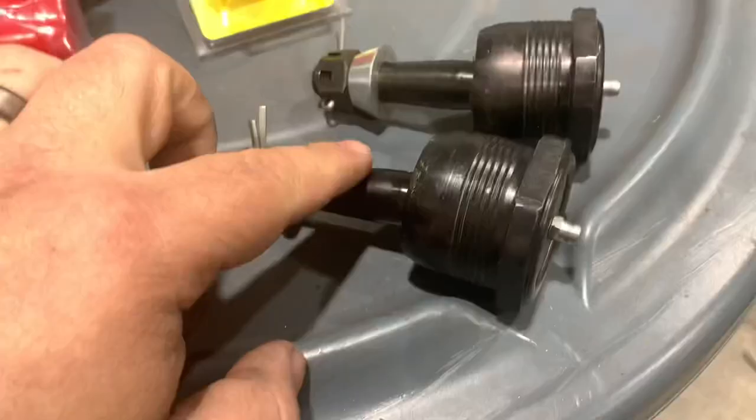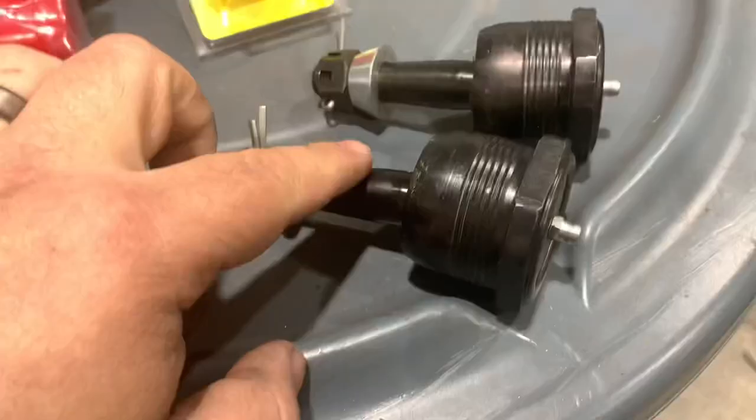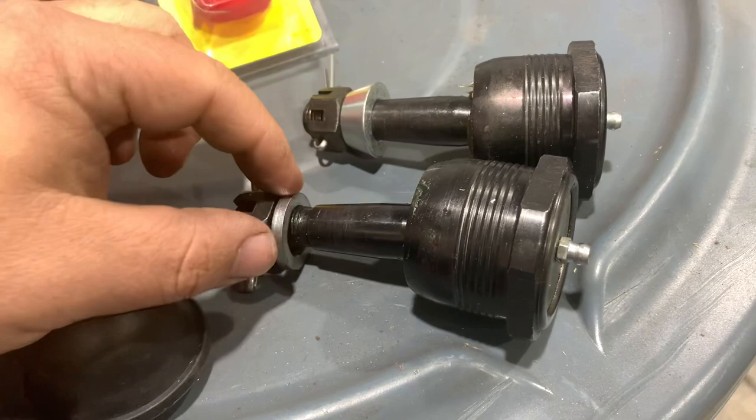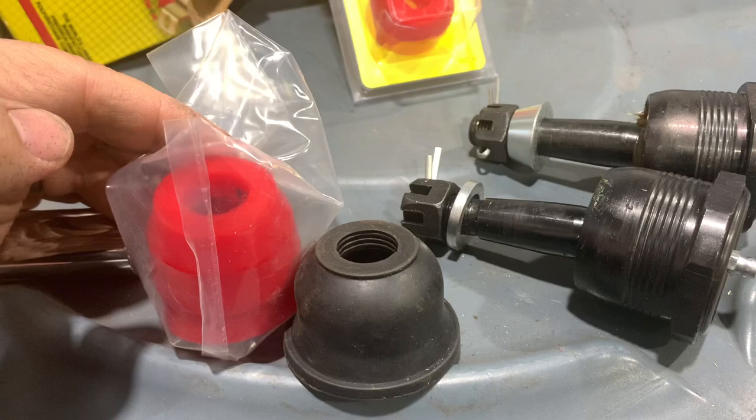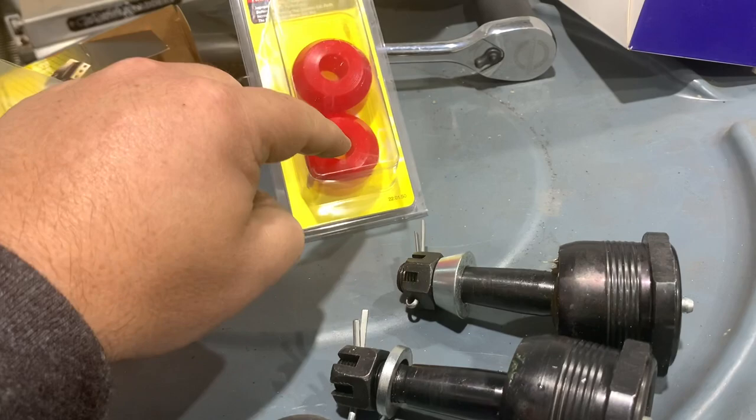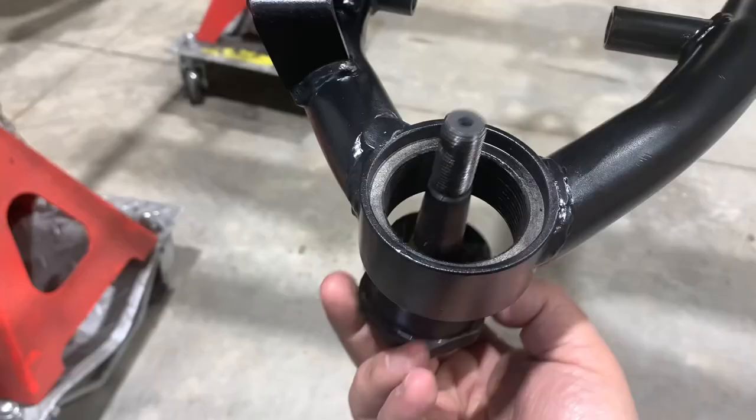I'm going to go ahead and install our screw-in ball joints. These are both the same with the exception of the washer — this is the lower ball joint washer and this is the upper. These are the dust boots that come with them — they're a little bit cheesy and cheap. So I went ahead and ordered some Energy Suspension polyurethane dust boots. I think these are not the right size. They might be for the tie rod arms, but the correct ones for the ball joints probably have to go back. Since this is mock-up, we can go ahead and use these just to get everything set up in the meantime.